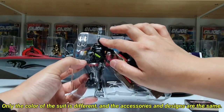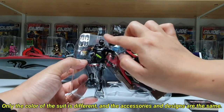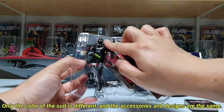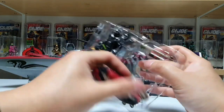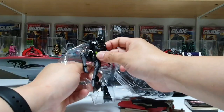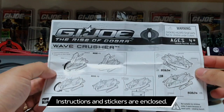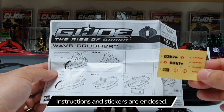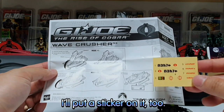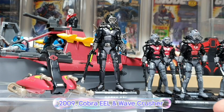2008년에 출시됐던 25주년 Cobra 1과는 색깔만 다르고 악세사리와 디자인은 모두 다 동일합니다. 꺼내 볼게요. 이렇게 설명서가 동봉이 되어 있고요. 그리고 스티커도 있네요. 스티커도 붙여보도록 할게요. 이렇게 2009년 코브라 1과 웨이브 크루셔를 개봉을 해 봤습니다.